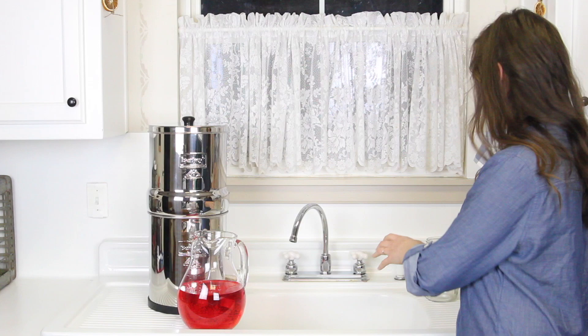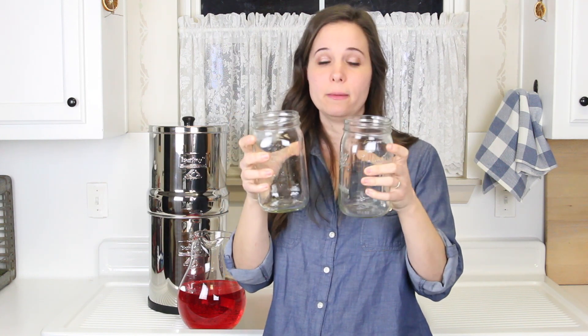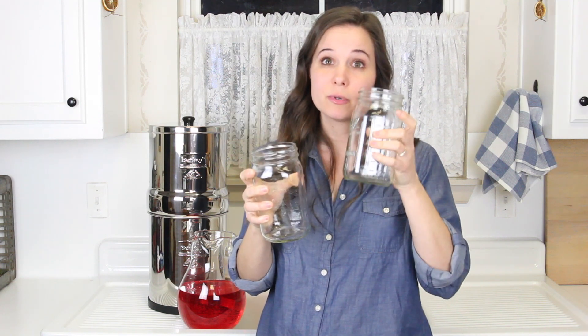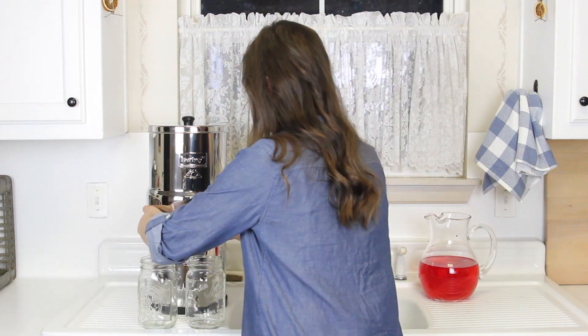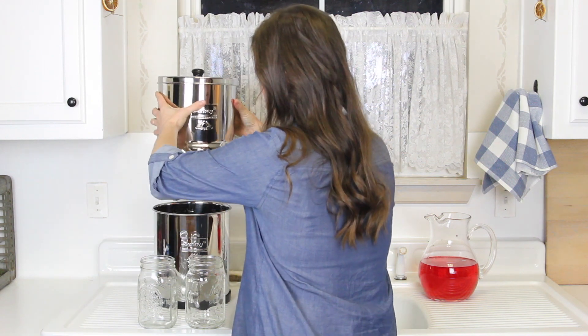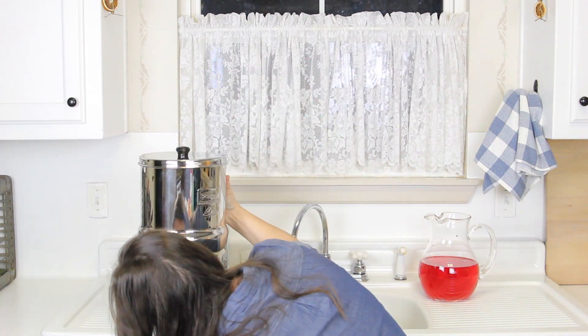You're going to want two jars or glasses, the same size, something to put under your Berkey so that you can test them separately and be able to tell if one's working and one's not — if one is letting a little bit pass through or a lot. It's a lot better to do it in two from the get-go and you'll be able to see exactly what's going on. I've got my two jars and I'm going to put them in here.